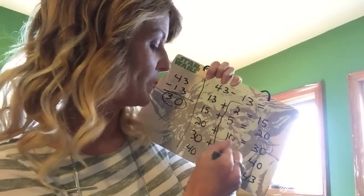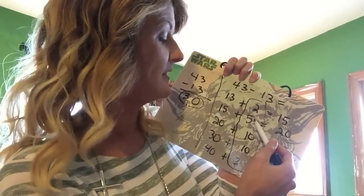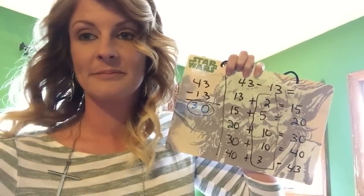Now to solve it, you add up the middle column right here. So 2 plus 5 is 7, plus 20 is 27, plus 1 is 28, plus 1 is 29, plus 1 is 30. That's how you get the 30. So 2 plus 5 is 7, plus 20 is 27, plus 3 is 30.